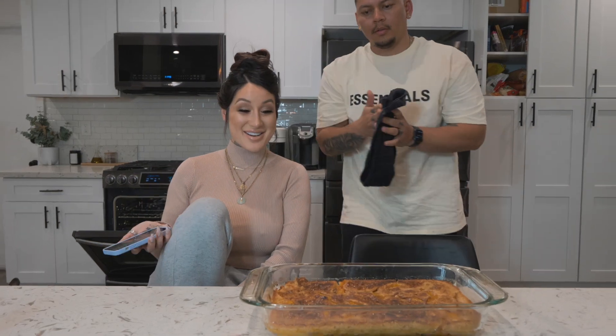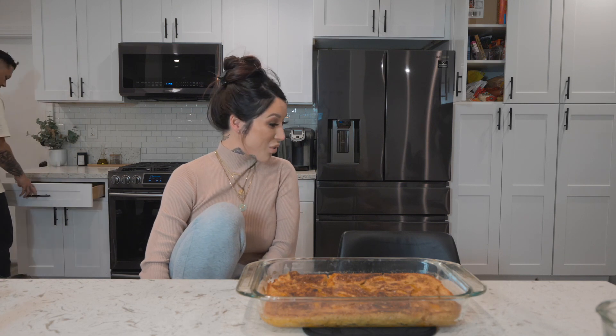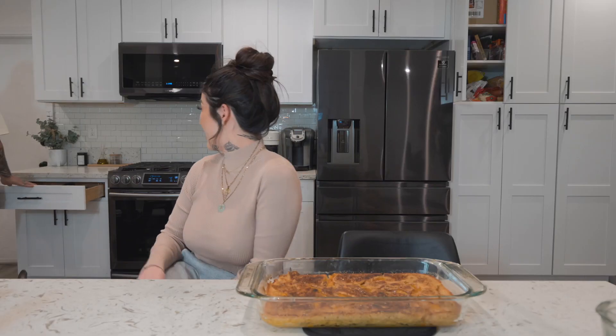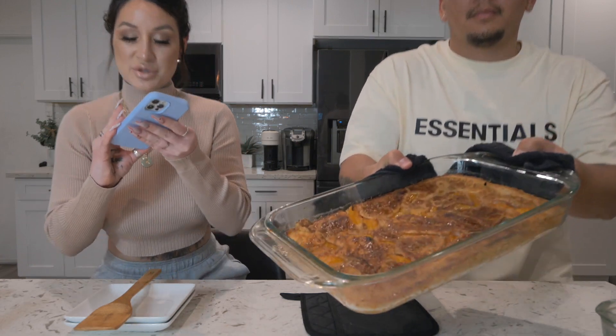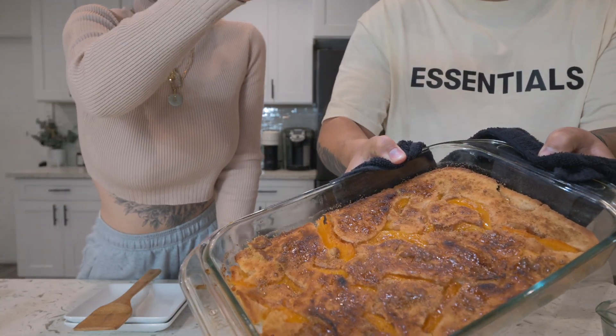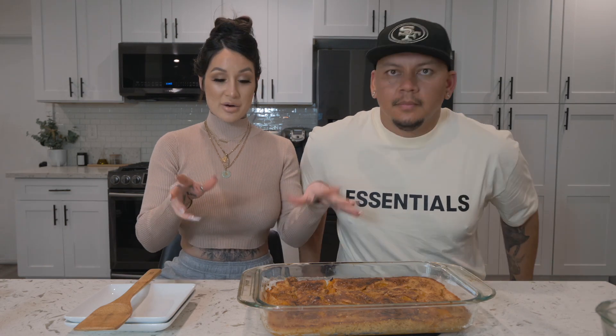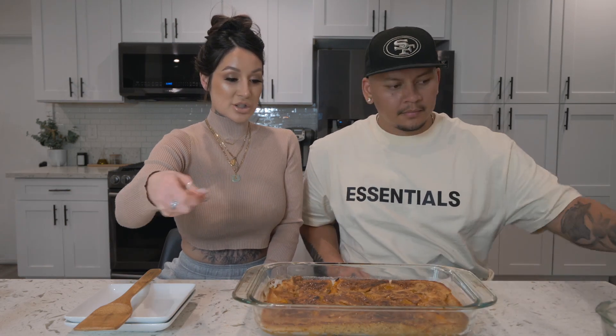Maui wants some — dang, that looks so bomb! If you guys could see Maui's face, she is excited. I don't know how good this looks on camera but it looks amazing in person. What we did was once our timer went off, we pulled it out, sprinkled brown sugar all over the entire thing, popped it back in, and put it on broil for about one to one and a half minutes. You have to keep an eye on it because it'll burn quick — that gave it a really golden caramelized crunch.